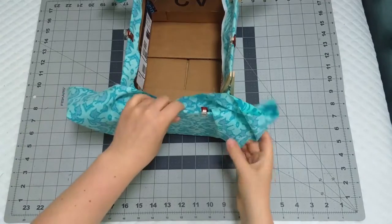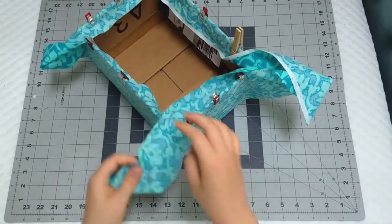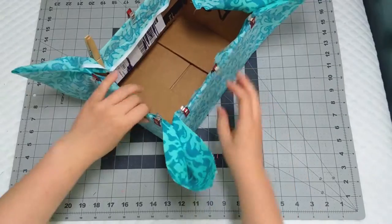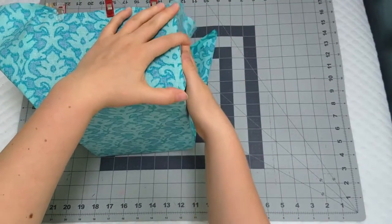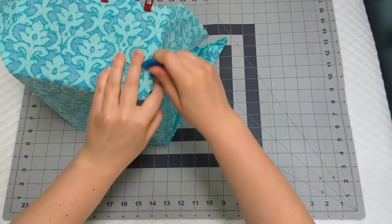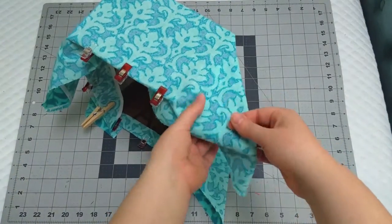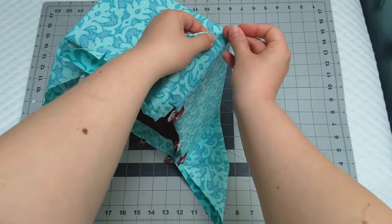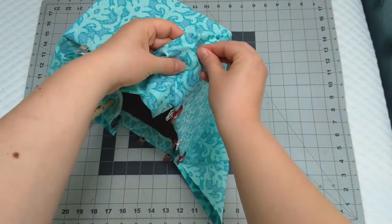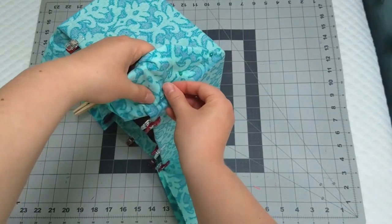After you've clipped the fabric in place, you're going to want to pull out the fabric at the corners until it looks like triangles have formed. Flip the box on its side and start marking the corners. The easiest way to get crisp corners is to use a piece of chalk — rub the chalk against the edge of the box to get a nice straight line. Once you've marked all four corners, you're going to pin it in place. You're not pinning the fabric to the box; you're just pinning that fabric that is forming the triangle so that it keeps the fabric from shifting whenever you remove it from the box and when you start to sew.